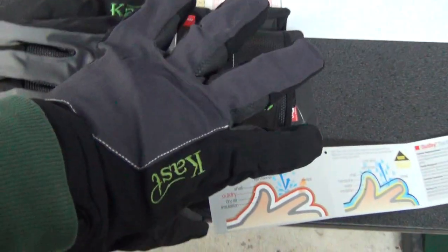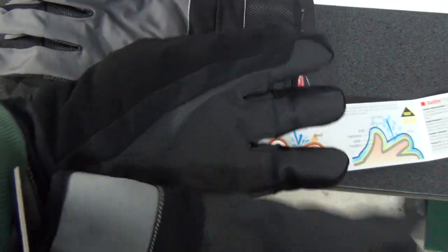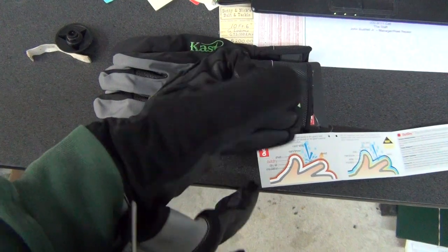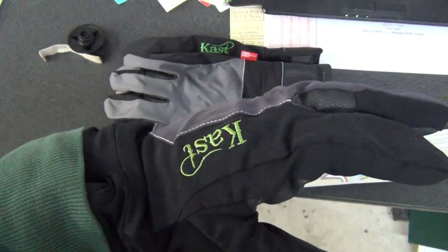They are absolutely awesome. I'm not going to take a pair yet because I know people are going to be wanting these. I'm thrilled with them. They're comfortable. The seams are amazing.